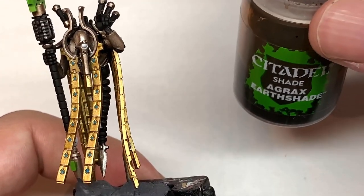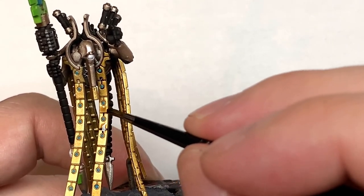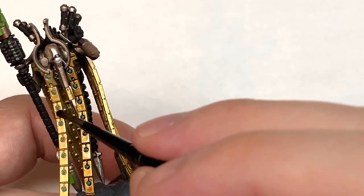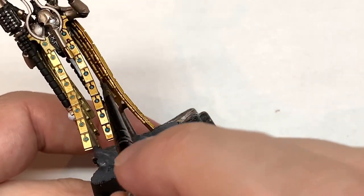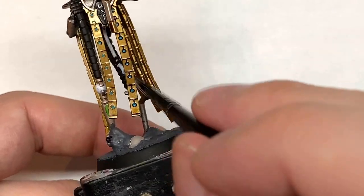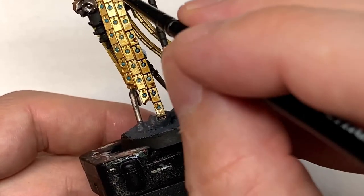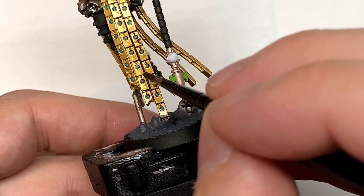Next up we have Citadel Agrax Earthshade. I'm going to be using this just to dull down and shade all of the gold. I've started putting it on carefully, but if you just drag the brush over the whole gold chain — even if it goes over the Ahriman Blue it's not too much of an issue. You'll be using some blue shade to darken those up, and once you start re-highlighting it doesn't really matter, so you can just drag that Agrax Earthshade all the way down those chains. That'll save you a little bit of time.